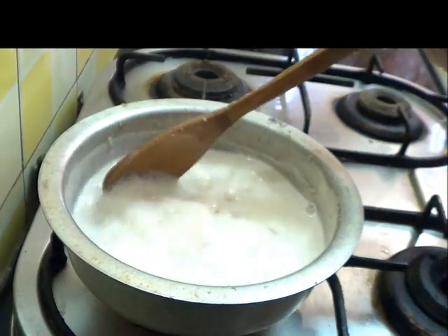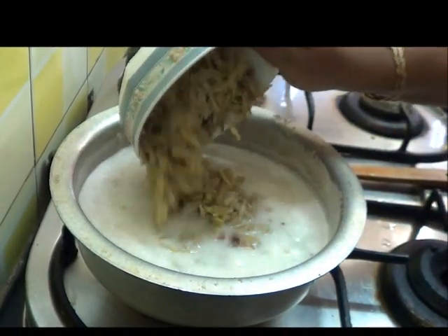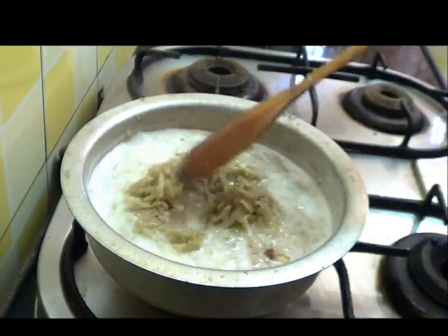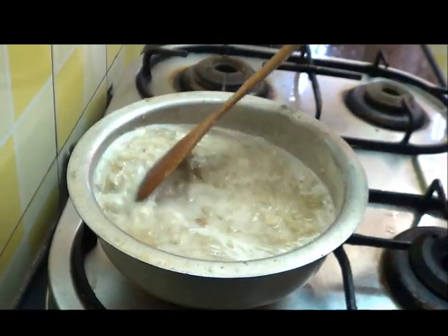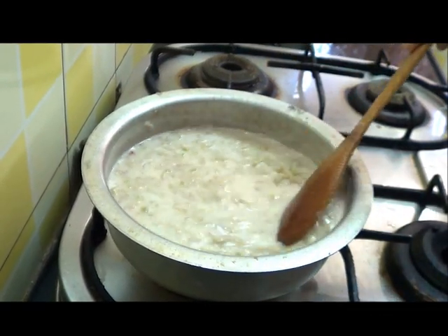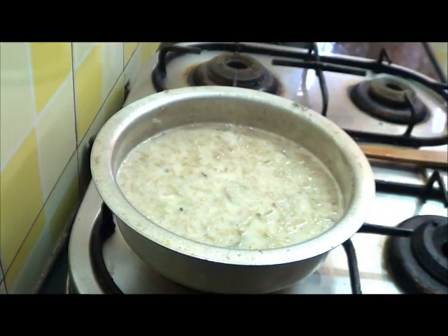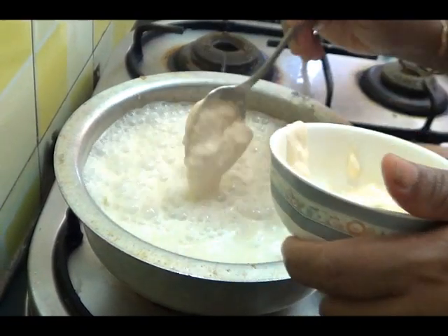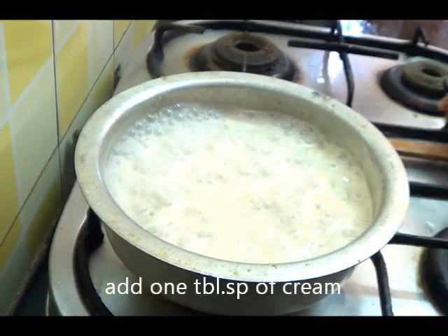The rice is cooked now. Add the lauki (bottle gourd) and cook for another 2–3 minutes. Then add 1 tbsp of cream and turn off the stove.